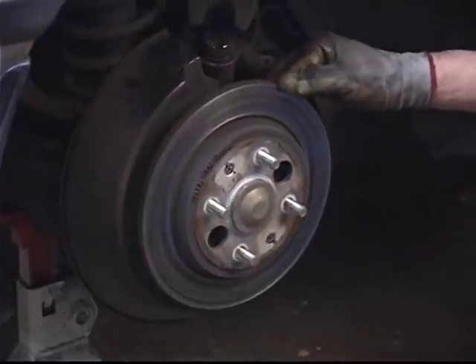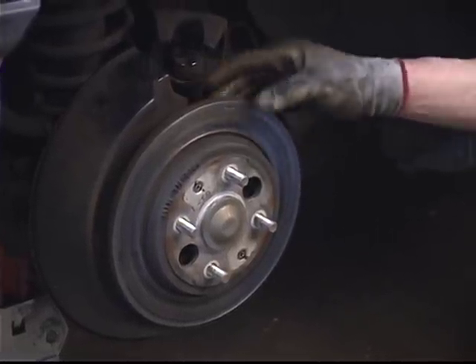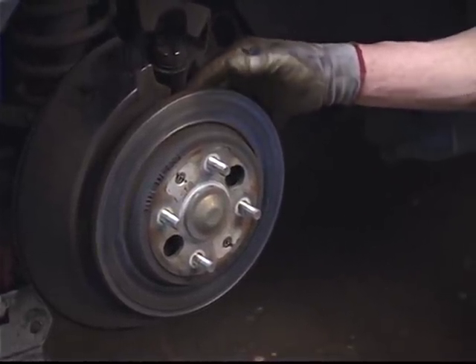Any time you do work on the brake system, if you replace the brake pads, you need to have the rotors checked, machined, and or replaced if necessary. Just about any local parts house can do this — they have machine shop services.